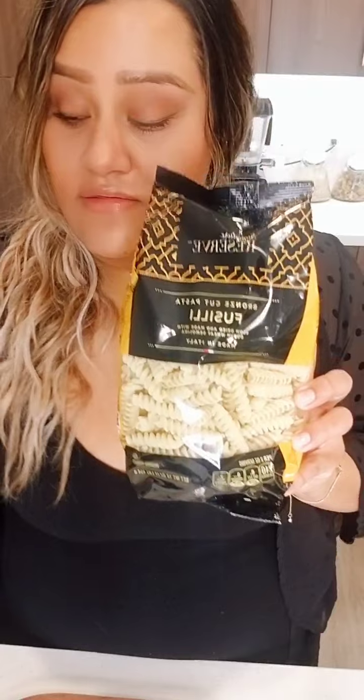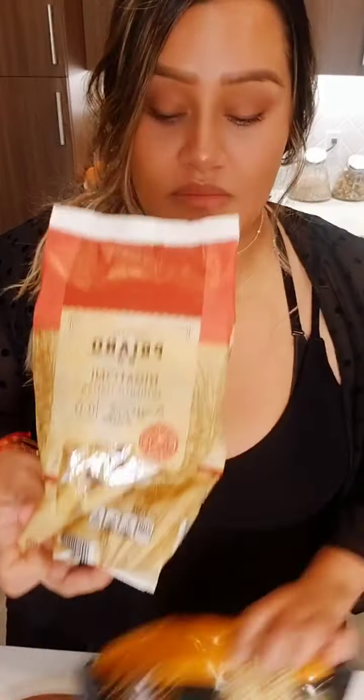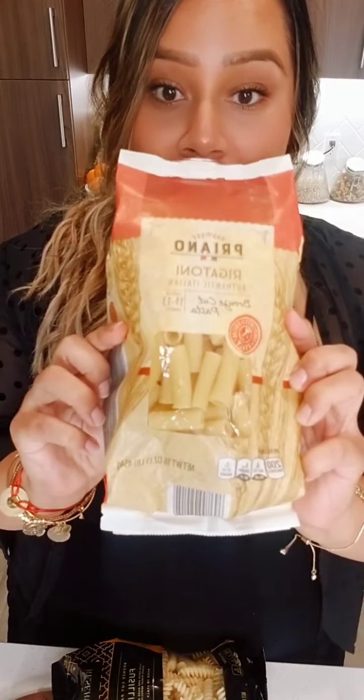I want you to tell me: pasta number one, or else I'm just going to choose. If y'all don't tell me, I'm just going to choose for you. The fusilli, the selintani — just look at the shape, y'all — or the rigatoni. Which one?